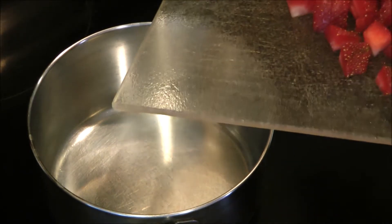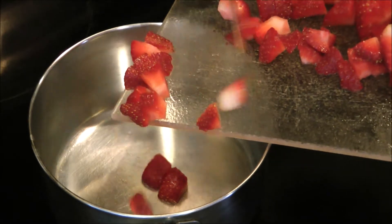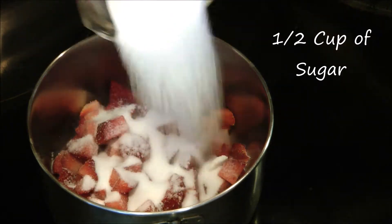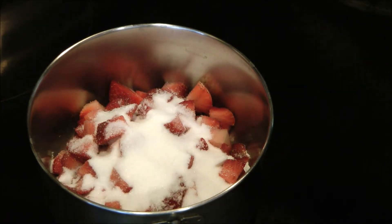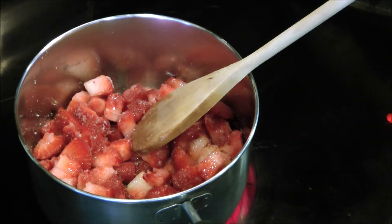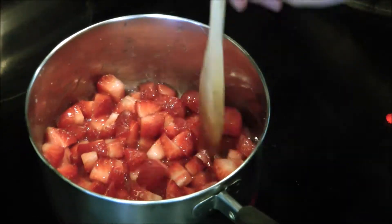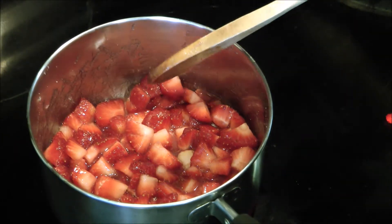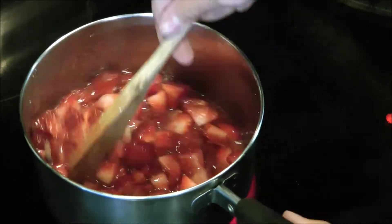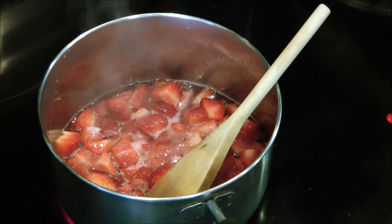In a pot, you want to put in your cubed strawberries and then add in half a cup of sugar. Mix it well, then add in a splash of lemon juice. Make sure to turn the heat on to high and keep on mixing your strawberries. Wait for the strawberries to cook down and let it boil for about 2 to 3 minutes.